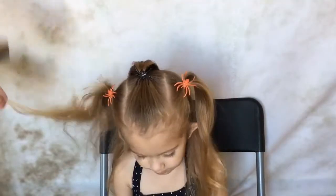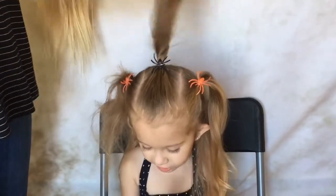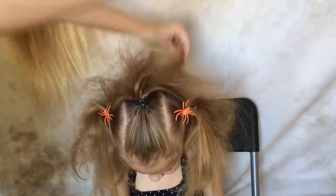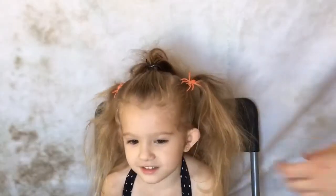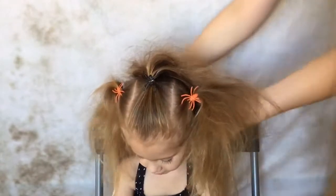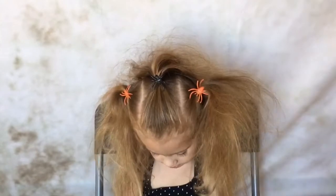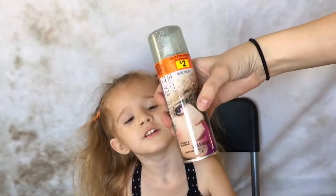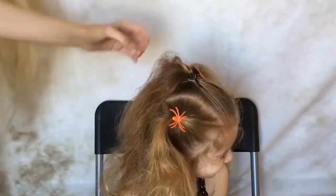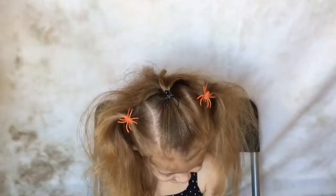Now tease all of her hair. For the last step in this hairstyle I got some glitter hair spray — I found this at Dollar General for only $2. I just sprayed all of her hair with it. It's kind of messy so you might want to be careful where you're spraying it.